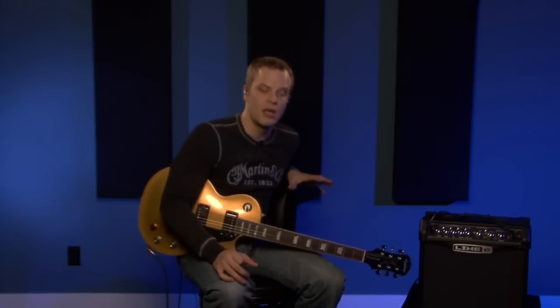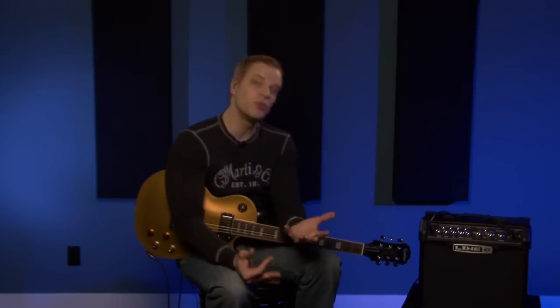These amps — the Line 6 Spider series — to me are particularly great for hard rock and heavy metal, that kind of vibe. Really good metal tone. You can do blues stuff or jazz stuff on them, good clean tone, but I think the forte and what these guys are really good at is hard rock and metal.